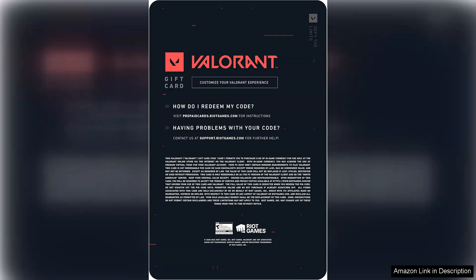Moreover, the value of the card is excellent. With the ability to purchase multiple items, I felt like I was getting a lot for my investment. It's an ideal gift for both seasoned players and newcomers alike, providing a way to immerse oneself in Valorant's vibrant universe.